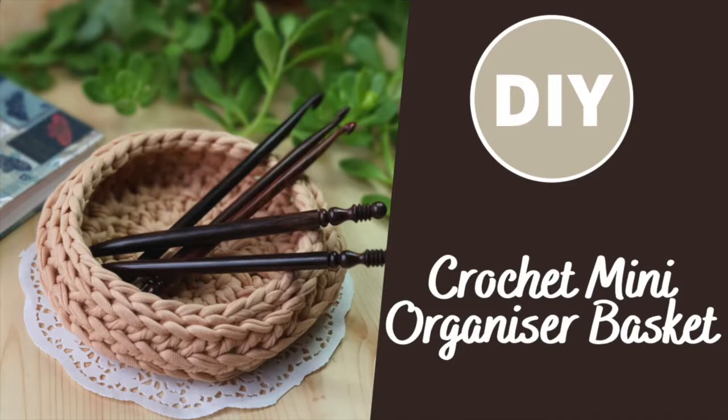Hey everyone, this is Natasha. I'm the creator, designer, and tutor at My Creative Butterfly. I've been crocheting for over 20 years now. I design crochet patterns from beginner to advanced levels and also take online and offline crochet classes. You can find me on Facebook and Instagram under the handle My Creative Butterfly, and check out the website www.mycreativebutterfly.com to see more of my work.